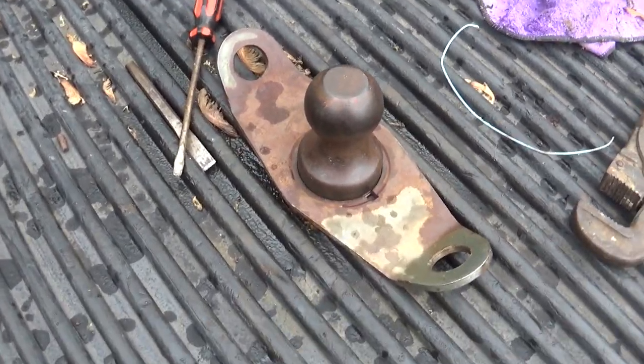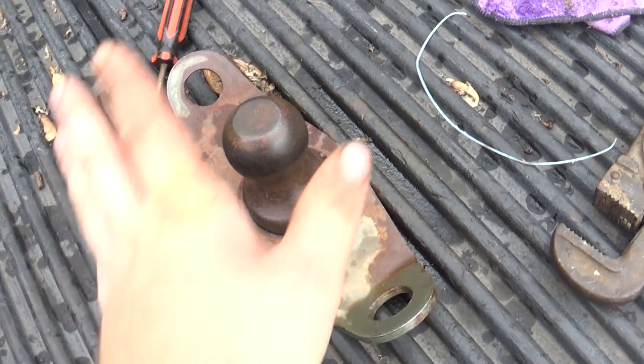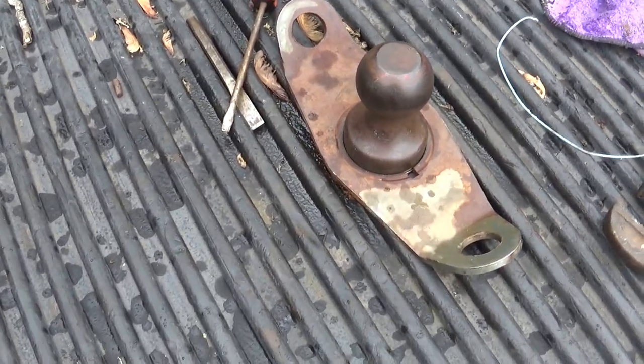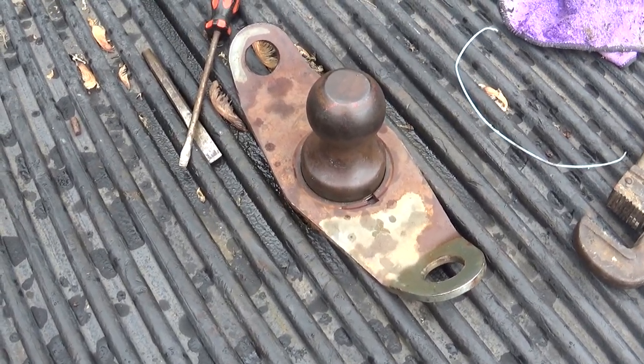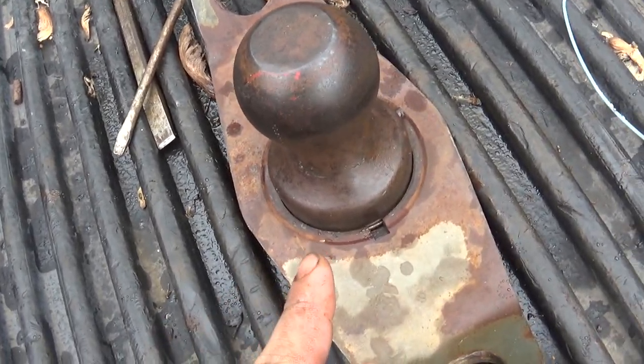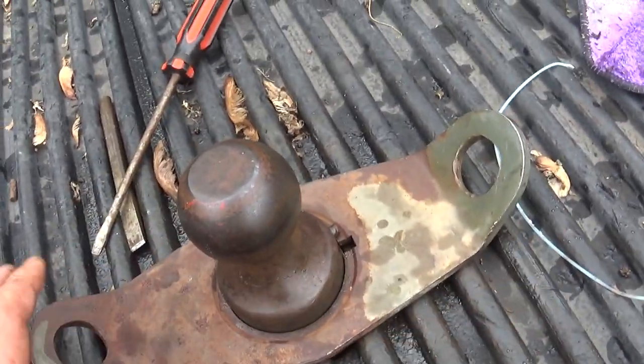ACGuy1948 here. I'm going to be going over how to take a ball hitch out for a gooseneck setup. This is a 96 Dodge Ram but I'm not sure what the name brand on the hitch is — it had a tag but it wore off. I had to fight this thing a little bit to get it out because of how it's set up; it kind of rusted together.